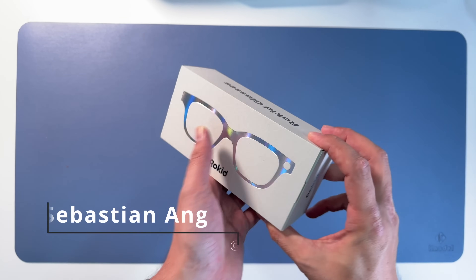Safety and security card. Anyways, let's go to the main event - the hard case and the glasses.